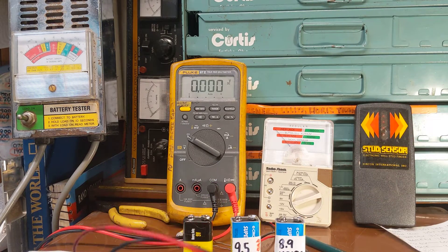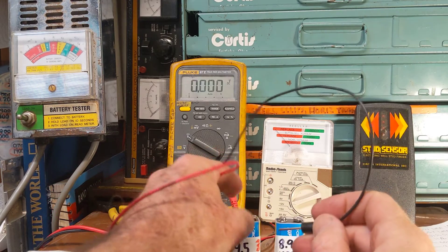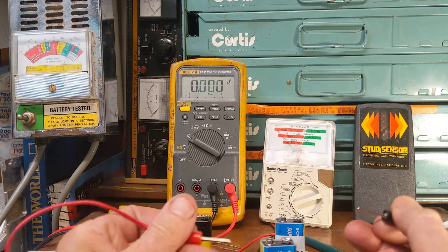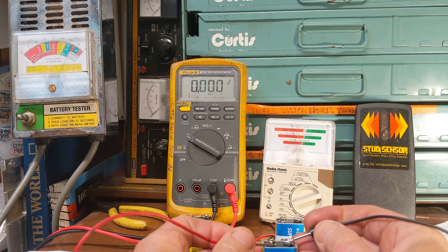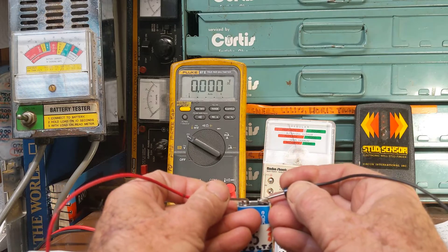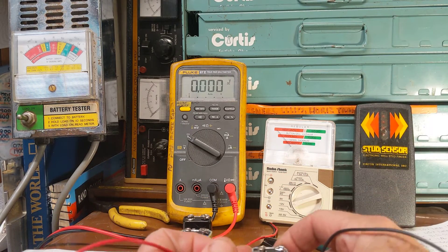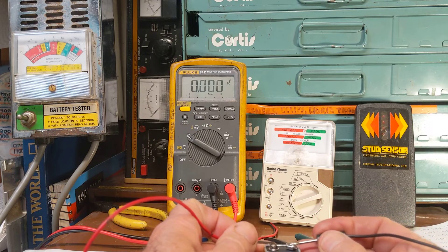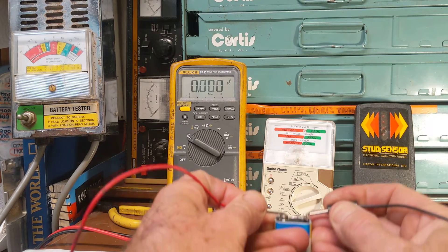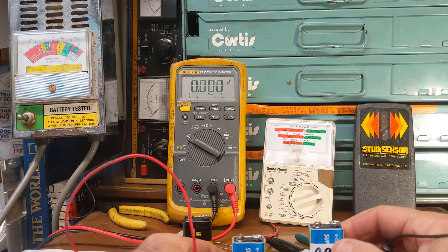For example, here we've got the 9.5 volt battery. Look — when I put my meter probes across here, you can see it shows that it's got a problem. And that's the 9.5 volt battery. But look at the 8.9 volt battery — it actually checks good.